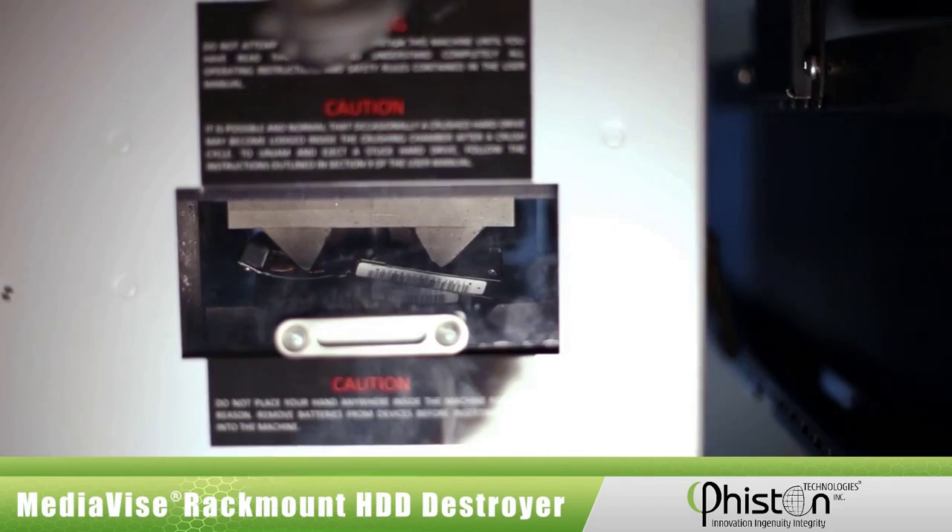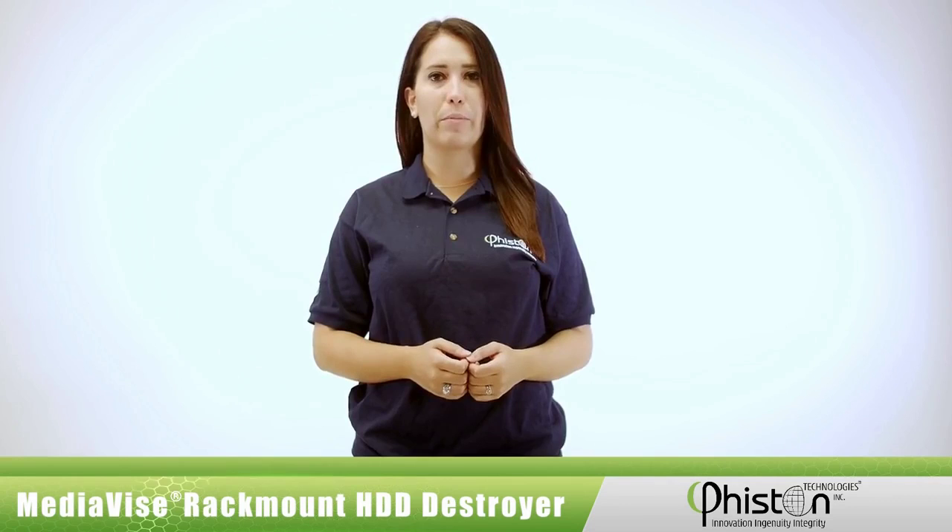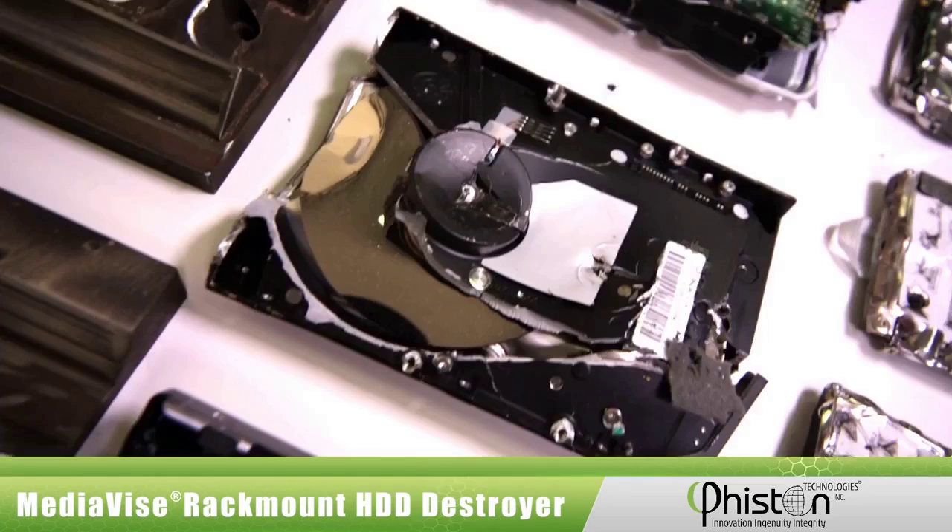The destroyed drive is ejected automatically into the large capacity debris drawer and you never have to touch the hazardous sharp debris or clean out the crushing chamber after each HDD is destroyed. For added security, the debris drawer has a digital lock that can only be opened by someone authorized to do so.